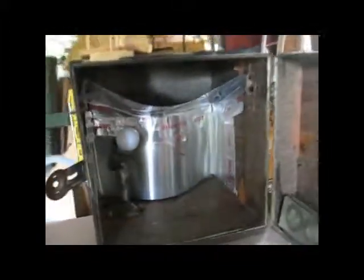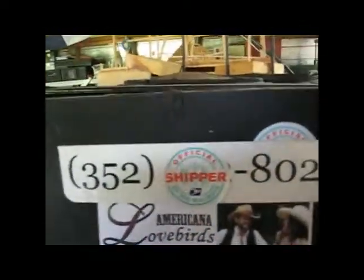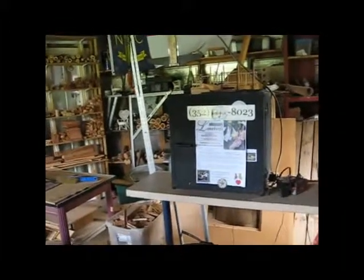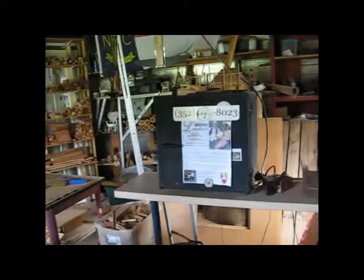This is based on the design of a dryer building at my local sawmill — I'll have a picture attached to this video. Bob down at the sawmill sketched me out a little design based on what he used for his building. You can use it for drying wood, you can use it for curing seals — it's just a nice little handy thing to have around.